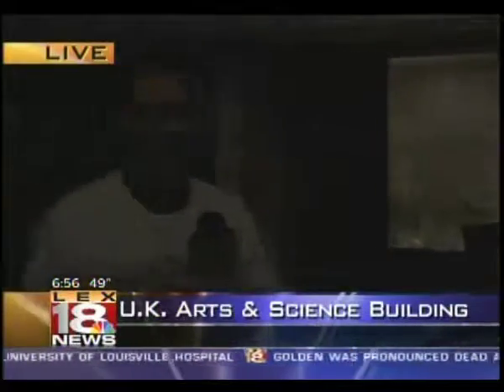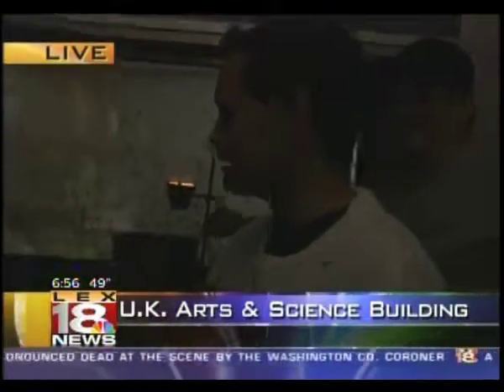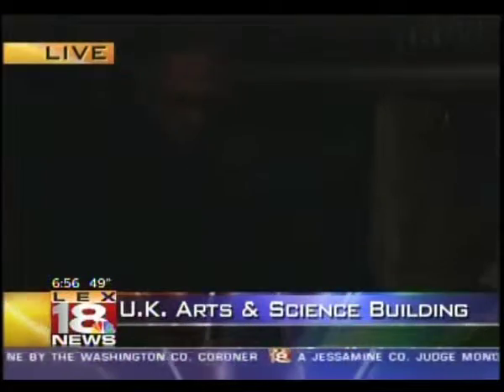Geek Week all this week for the UK College of Arts and Sciences. Gentlemen, thanks for having us out — I appreciate it. Good luck. Please don't kill yourselves. That'll do it from here. More news, traffic, and weather coming up as we continue with our broadcast. You're watching LAX 18 News at Sunrise.